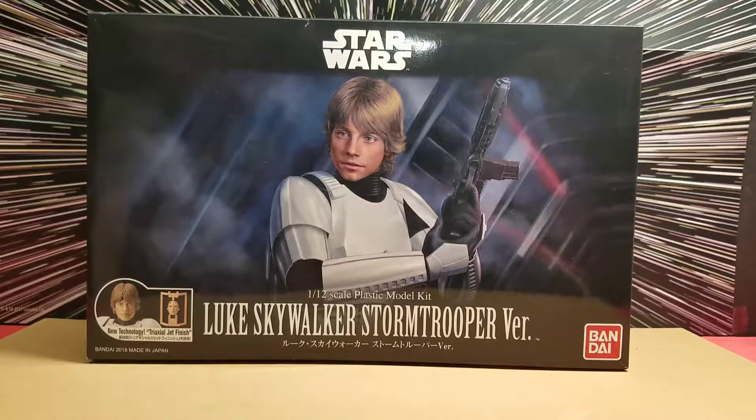Welcome to the Hyperspace Vault. Hello Star Wars fans, YouTubers and collectors. Today we are doing something a little different but it's still Star Wars. Today we are checking out the Luke Skywalker Stormtrooper version Bandai model. Yeah this looks really cool — a model kit of Luke Skywalker in the Stormtrooper armor.